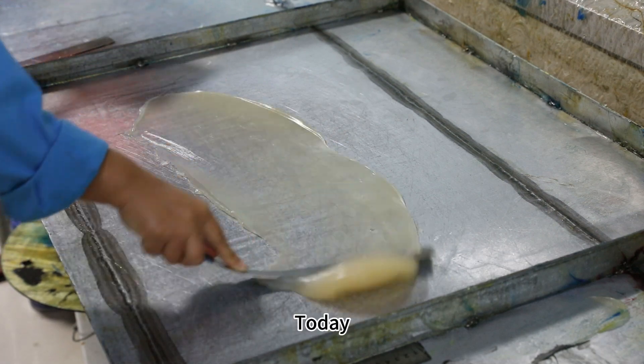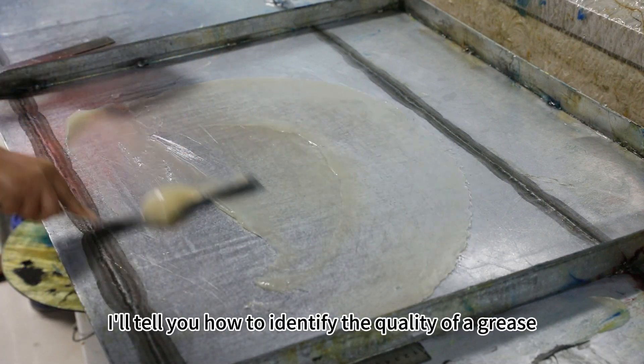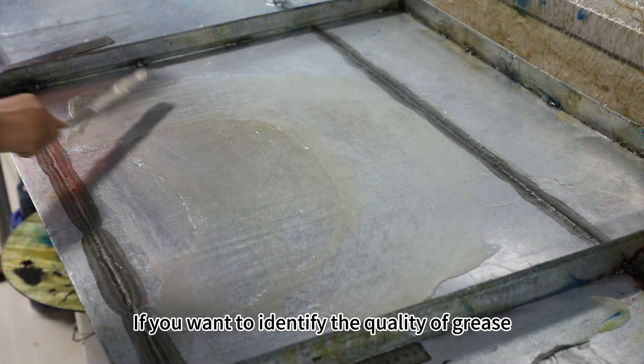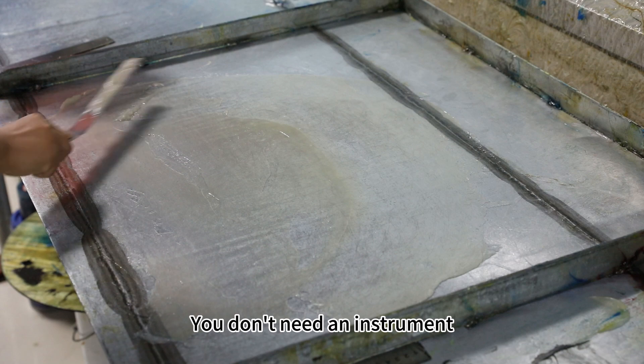Hello everyone, I'm Darian. Today I will tell you how to identify the quality of grease. If you want to identify the quality of grease, I will teach you — you don't need an instrument, just your hand.